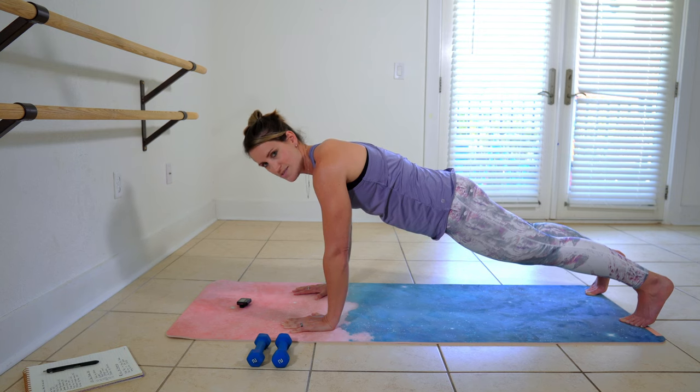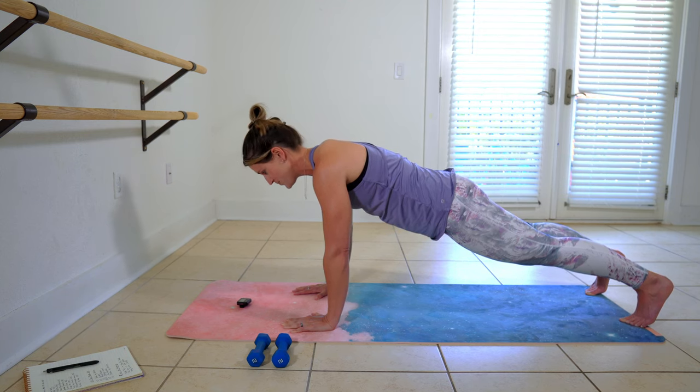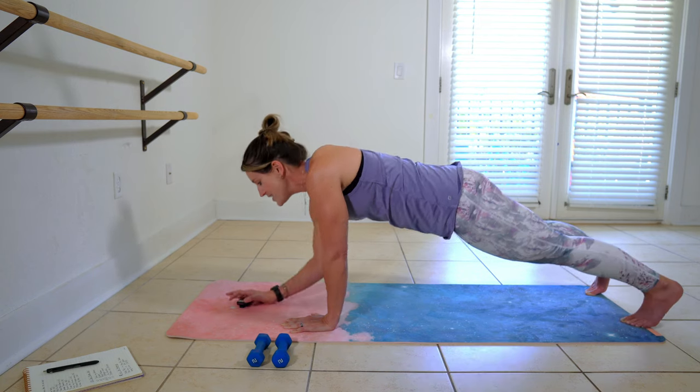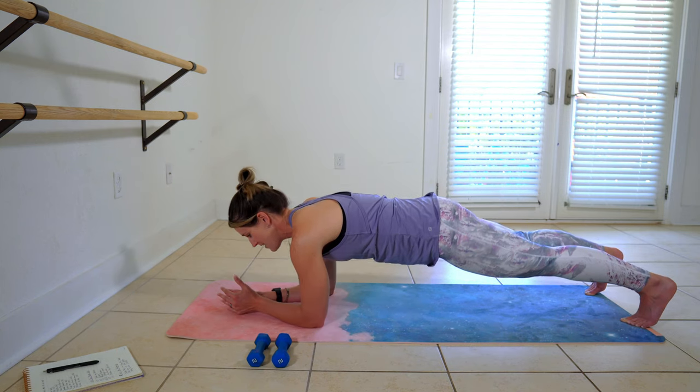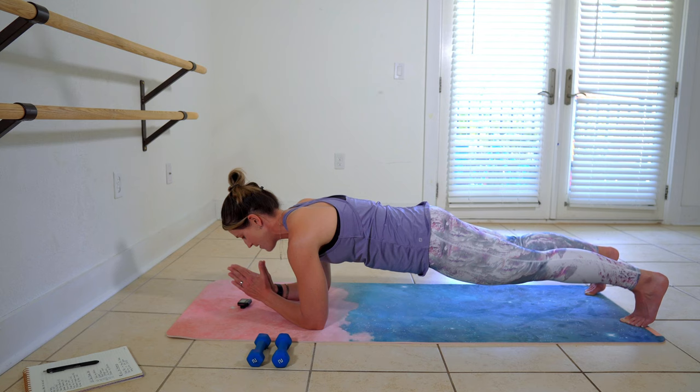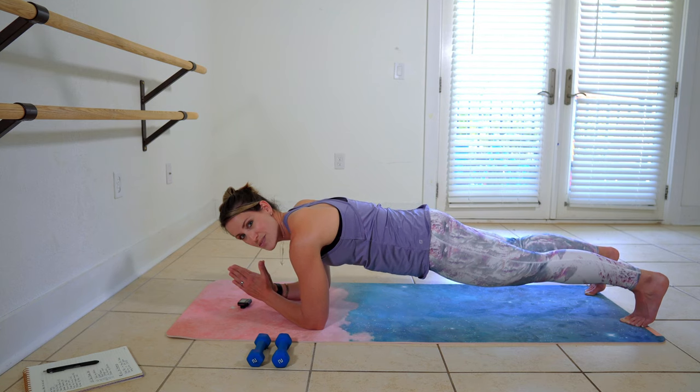You have the option to modify, of course. And let's take that position in three, in two, and one. Nice and strong here. Pull the elbows underneath your shoulders again. And we're only going to be here for 30 seconds.